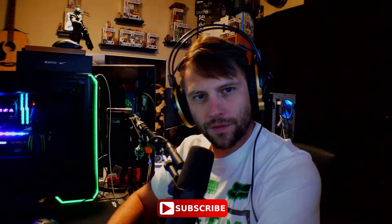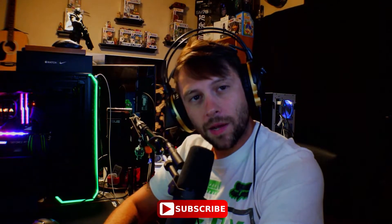Greetings nerds and nerdettes, everybody's favorite internet nobody, Nismo Spooling here, coming at you again with another video. Today I figured I would show you guys how to set up a gaming or high refresh rate monitor so that you don't screw it up and do it wrong, which a lot of people do. There are many different types of high refresh rate monitors — 70Hz, 144Hz, 240Hz, etc. Anything over 60Hz is considered a high refresh rate monitor.